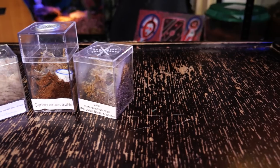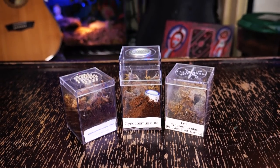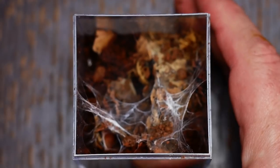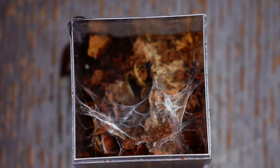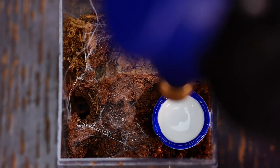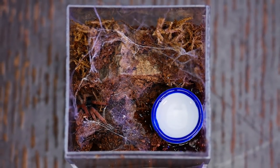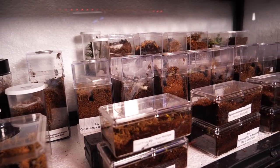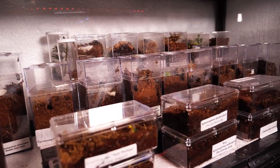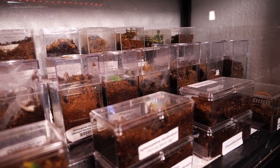I fill the enclosure about two-thirds with substrate and provide a hide, small water dish, sphagnum moss, and a fake plant or two for anchor points for their webbing. I keep the substrate a little damp, saturating the bottom level while keeping the top layer a little dry, and drip water on the sphagnum moss about once every week or two. Up to this size, I keep them in my climate-controlled spiderling nursery, which remains at a constant 78 degrees Fahrenheit, with a water dish to help raise the ambient humidity.